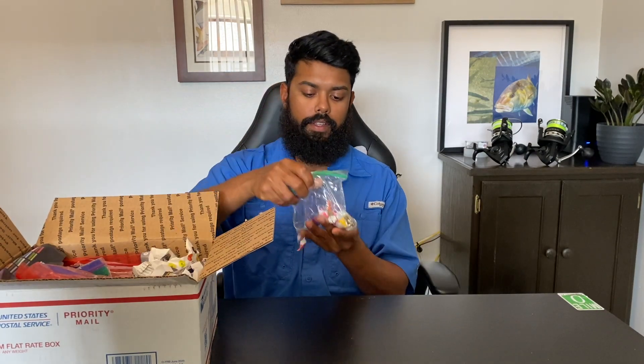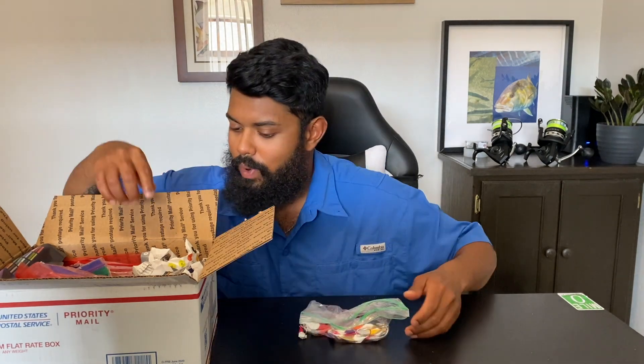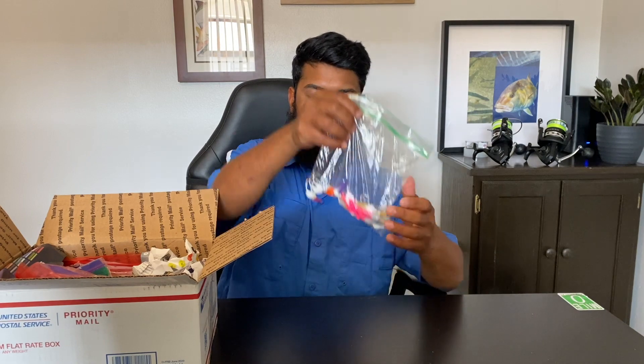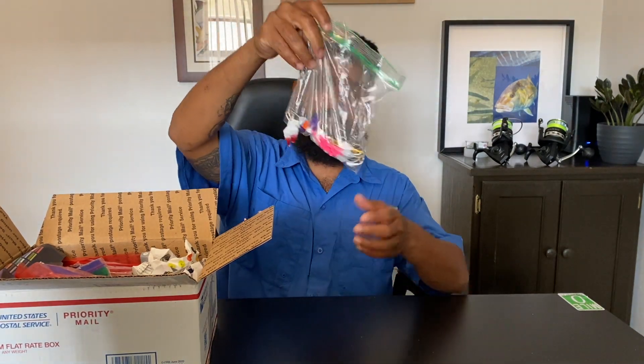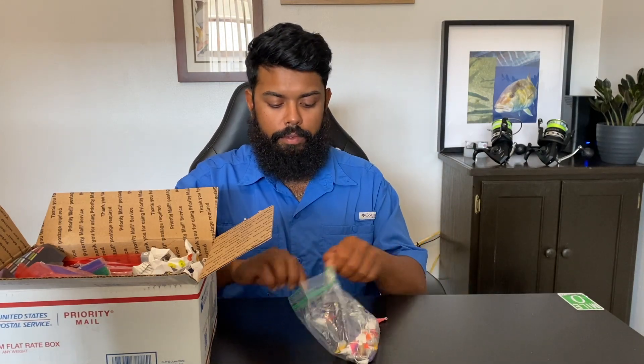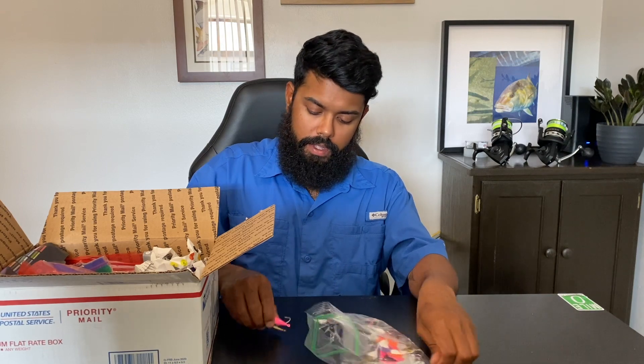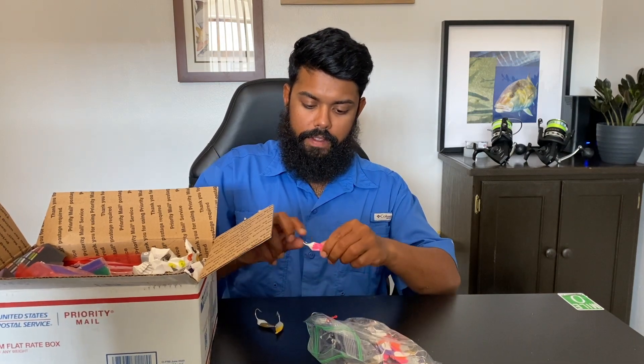So I took one quick peek and I didn't look at everything in here, so I don't really know 100% what's all in here. The first thing — I've got a bunch of really, really cool different colored Pompano jigs. I asked Ridge specifically to send me a bunch of them anywhere from three-eighths all the way up to an ounce. Let's take a quick look at these.